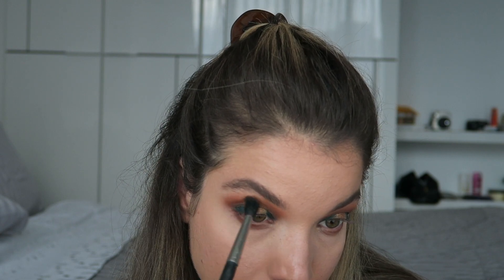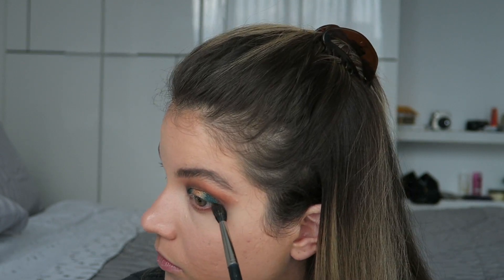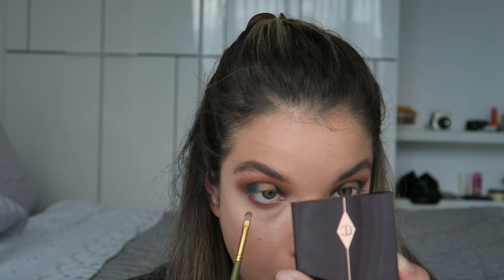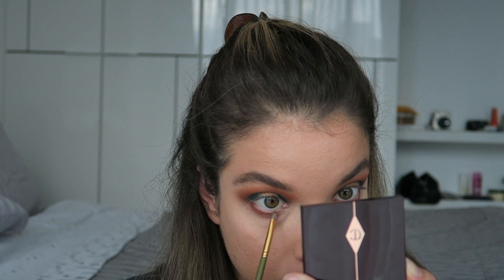I'm not going to take it all the way in because I'm going to add a little pop of gold to the inner third of the eye, and then a little bit of the cream Charlotte Tilbury shadow right on the inner third of the lower lash line.